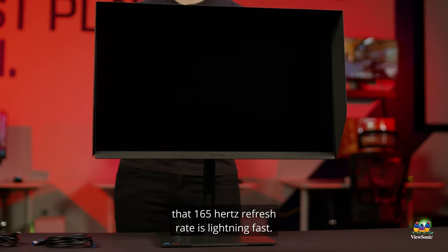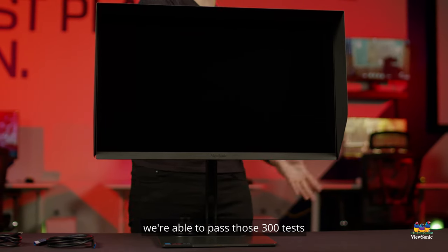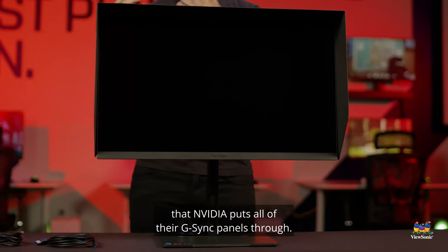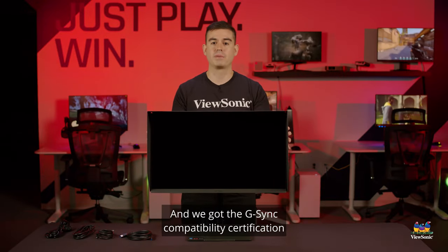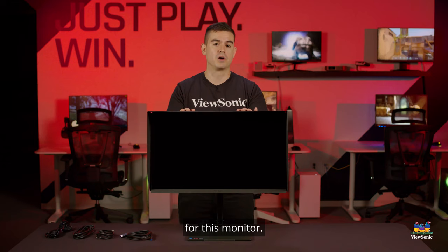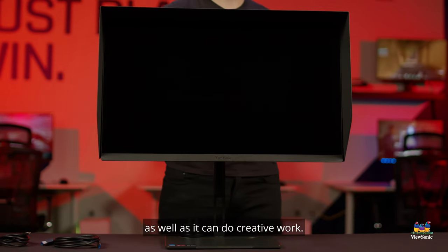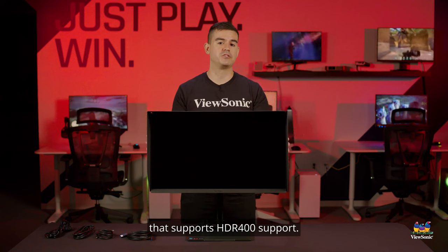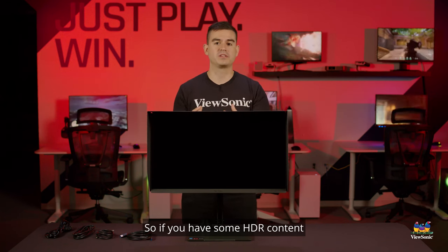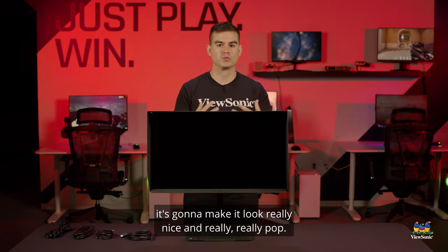That 165Hz refresh rate is lightning fast, and because this is a fast IPS panel, we passed the 300 tests that NVIDIA puts all of their G-Sync panels through and received G-Sync compatibility certification — great proof to any gamer that this monitor can game as well as it can do creative work. Lastly, this monitor also supports HDR 400, so if you have HDR content you want to enjoy, it's going to make it look really nice and pop.